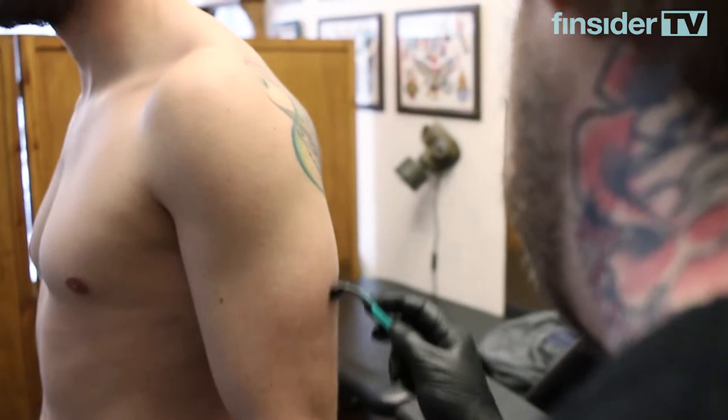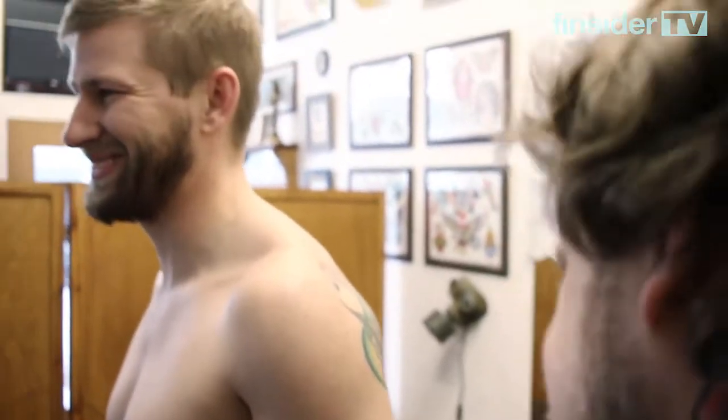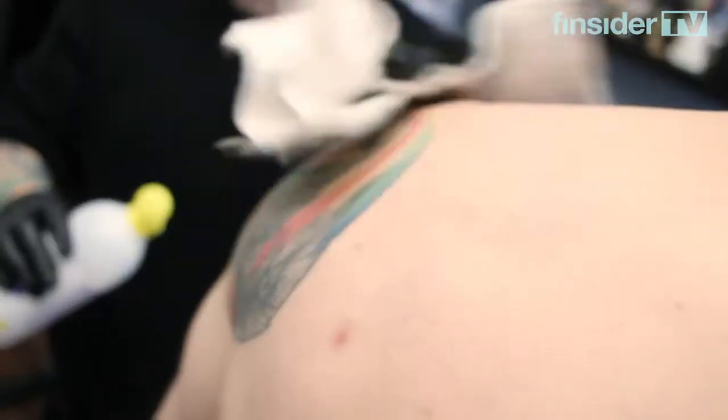One thing I've learned is that I'm really good at shaving. I've even showed women how to shave so much better.